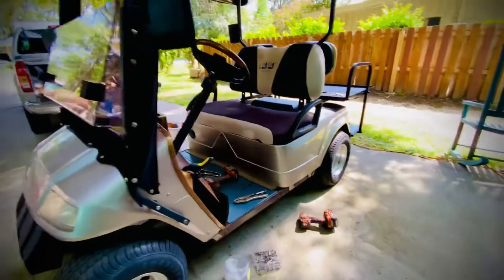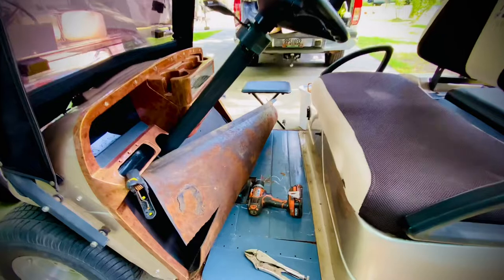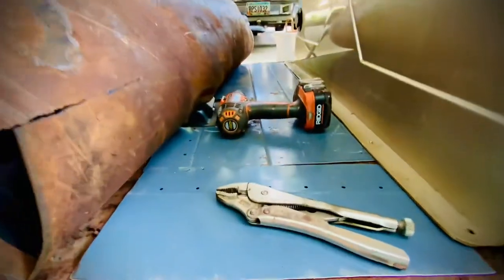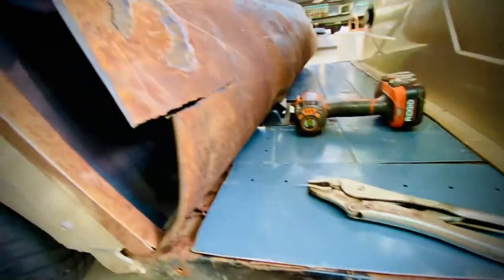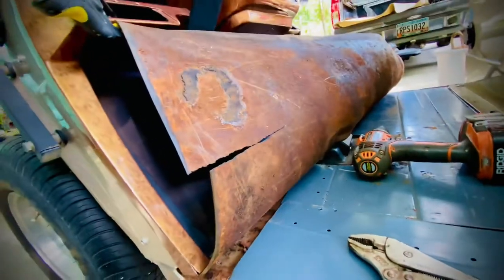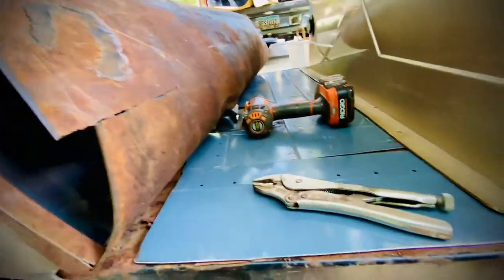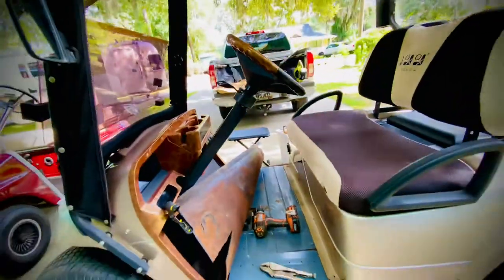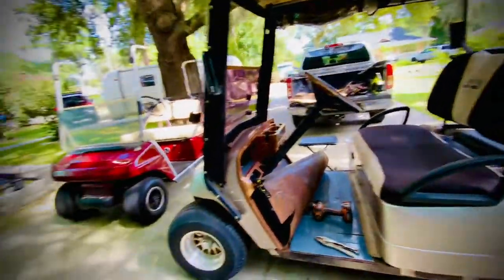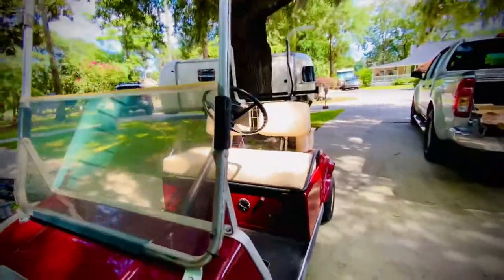The floor here we had to work on because it was rusting so bad. In fact, we had to put sheet metal on top of the floor. You can see on the floor mat all the rust that came off, and over there it had completely rusted through.